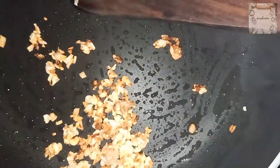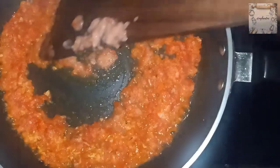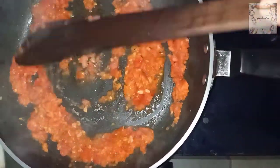So we have roasted ginger and garlic. Now I have added tomato puree and we cook it until the color changes. After that we will add the rest of the ingredients.